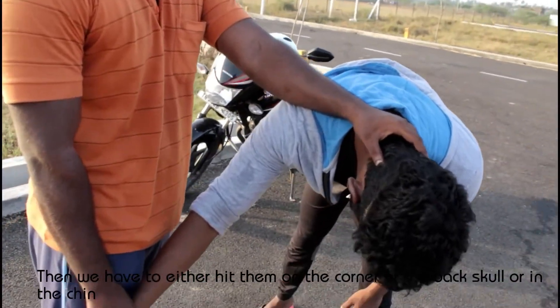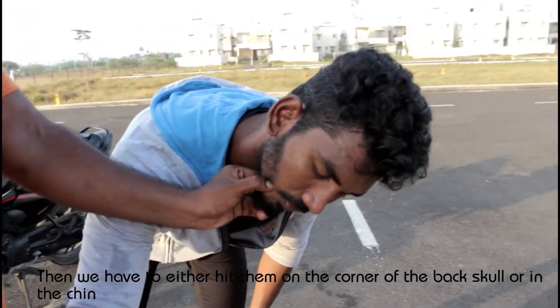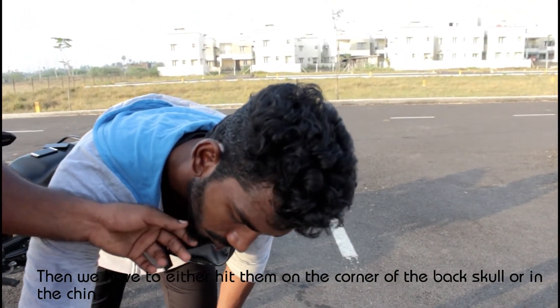If you want to add it, you will get a little bit more control over the technique.